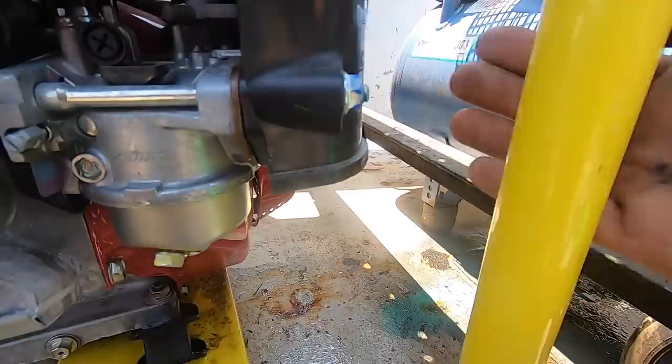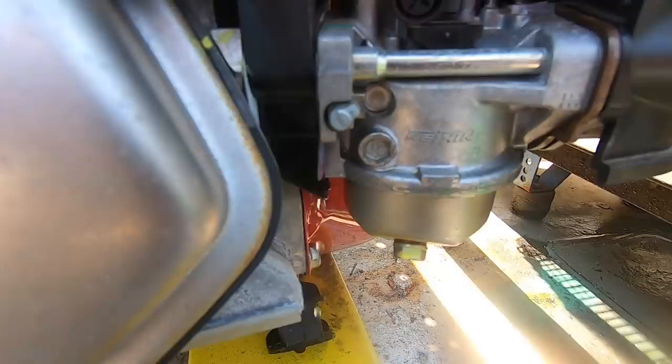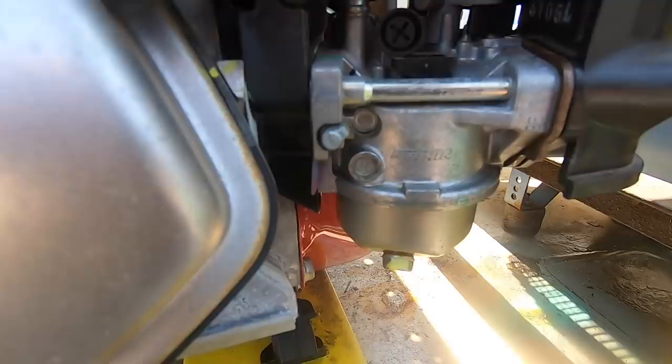Fuel is pouring out of this carburetor on the generator. You can see how wet the deck is here — that's just petrol running out of this generator. I think it's got a sticking needle and seat — look at that, pouring out. Alright, shut the fuel off, take that carburetor off.